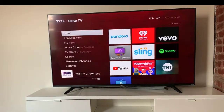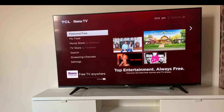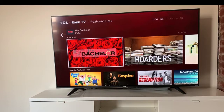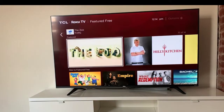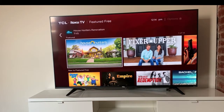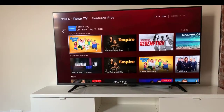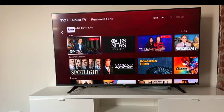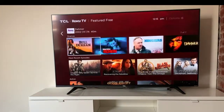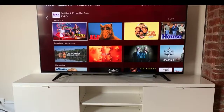Going to the left, there's 'Featured Free' — this is actually from Roku TV itself. I thought maybe you had to log in to Amazon, but this is all the stuff that's just offered right on the Roku TV network for free. Pretty cool — news options, all that stuff.